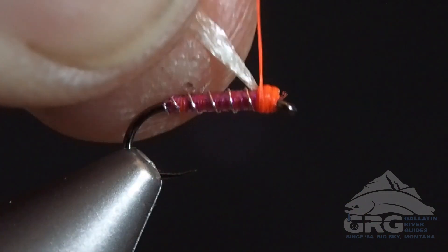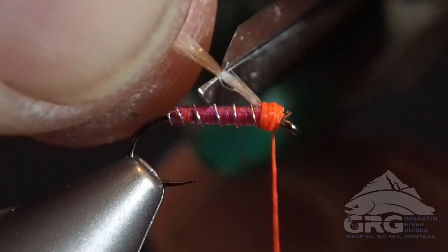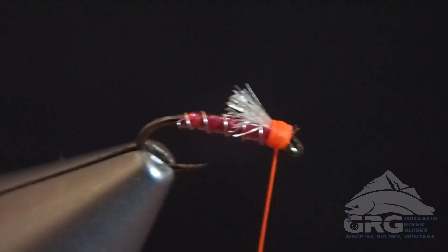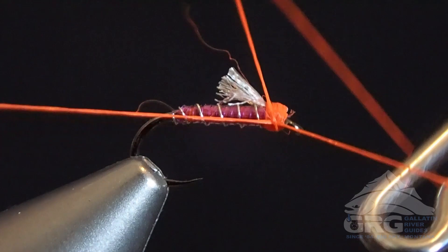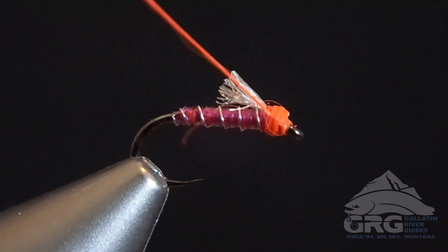And then we're going to trim that wing off to about a third or half the length of the shank. Then all that's really left is to whip finish, and then maybe add some UV thin head cement. I'm using Dave's Flex Cement right now just because it's handy. It's nice to add a little bit of durability to the body and of course to the head.